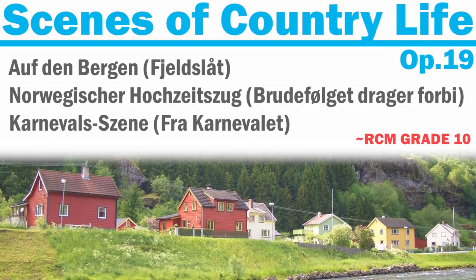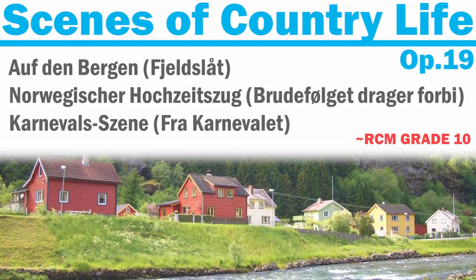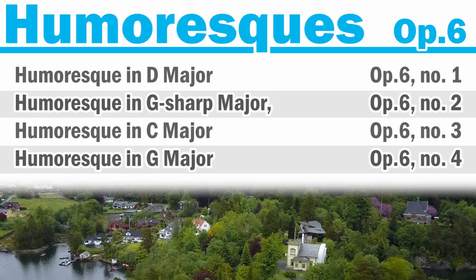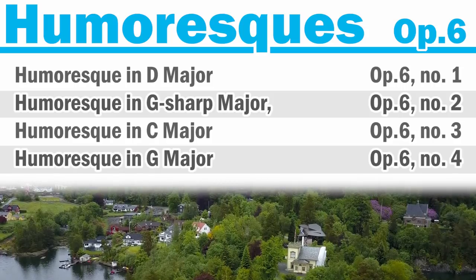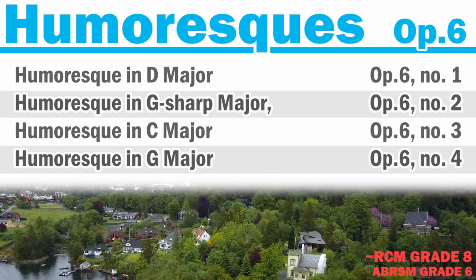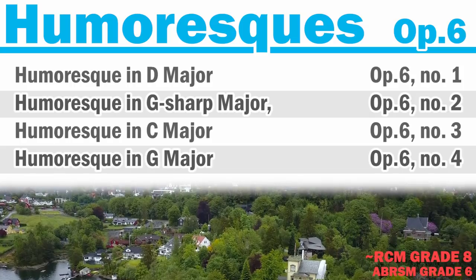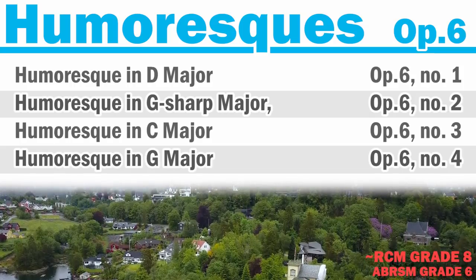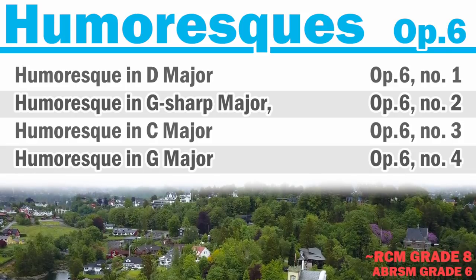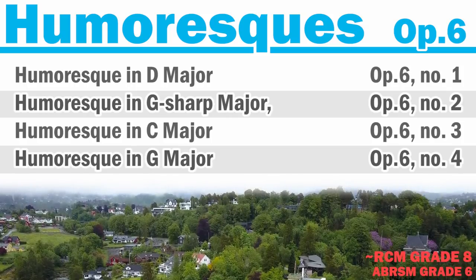Like many of his pieces, these are based on Norwegian folk tunes. Grieg wrote four Humoresques and, like much of his other music, they are heavily influenced by Norwegian folk music. These four Humoresques are at around a grade eight RCM level or ABRSM level six. This would be a good collection to approach if you're looking for something really upbeat or something livelier after exploring a few of the lyric pieces. You can do it around the same time you would try the Poetic Tone Pictures, or you do one or the other.